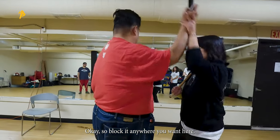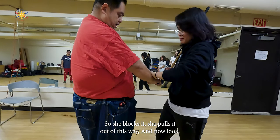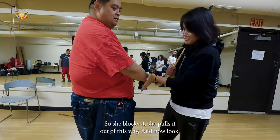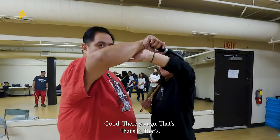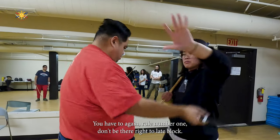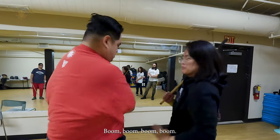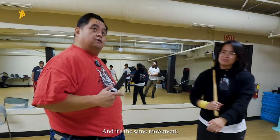Block it any way you want — boom. She blocks it, puts it out of the way. Pop it up, pop it up. Good, there you go. That's you — you have to. Rule number one: don't be there. Too late — block, boom boom boom boom. And it's the same movement.